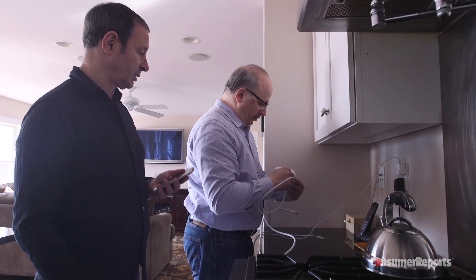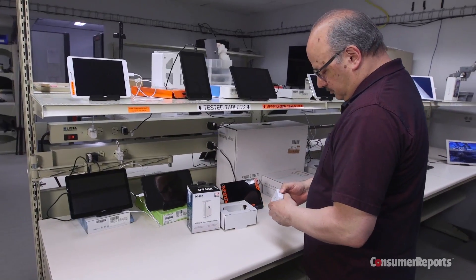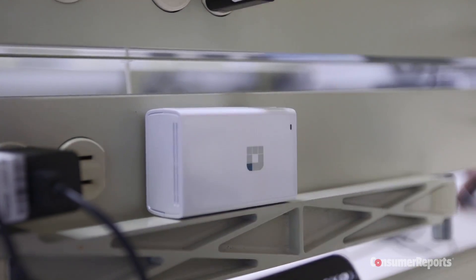The Eero is a new way of getting a good Wi-Fi signal all over your home. It creates what's called a mesh network, using multiple units that all talk to one another. It's different than using an extender, which has only one Wi-Fi radio in every unit to send and receive a signal.